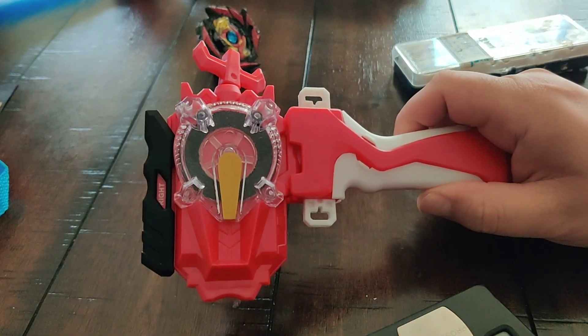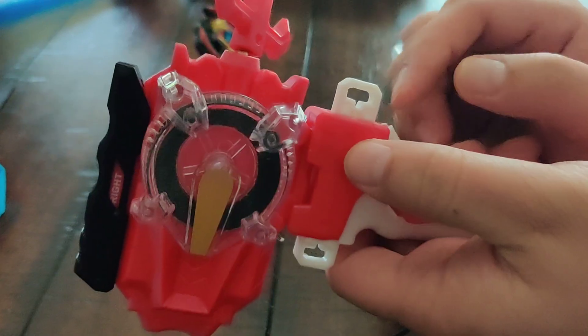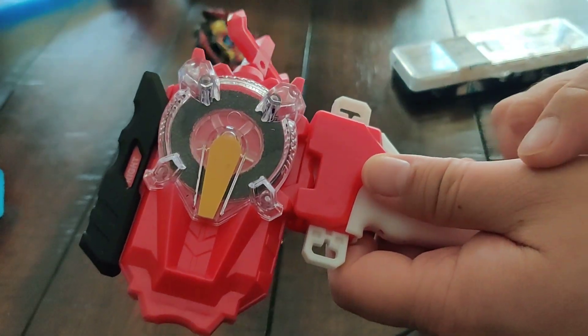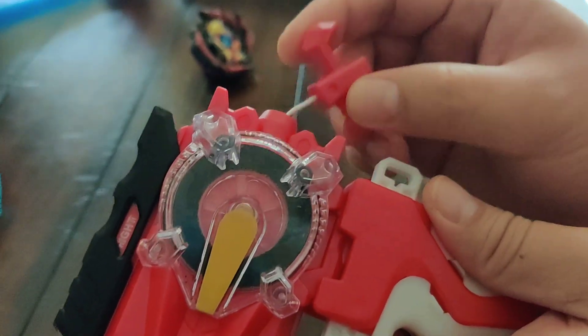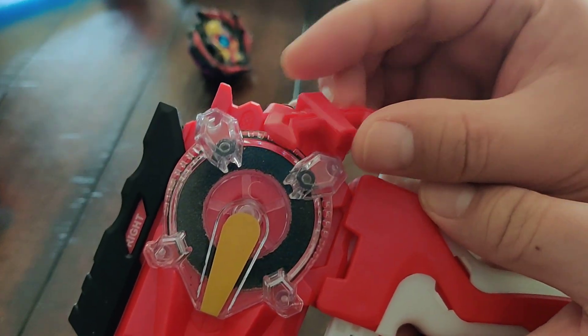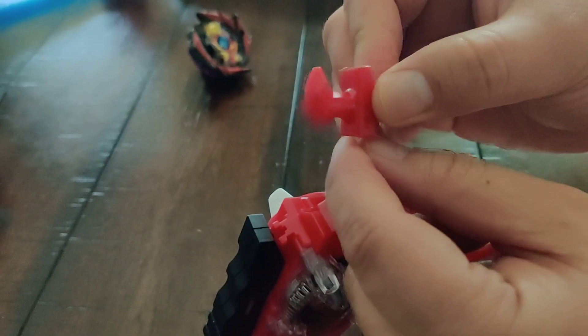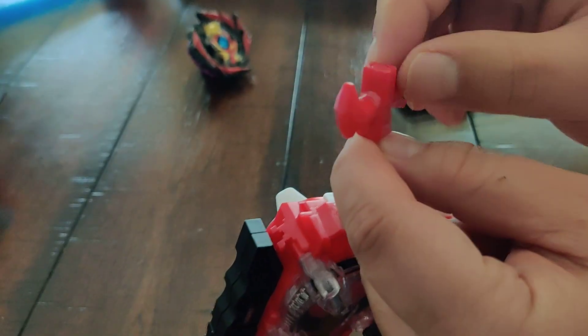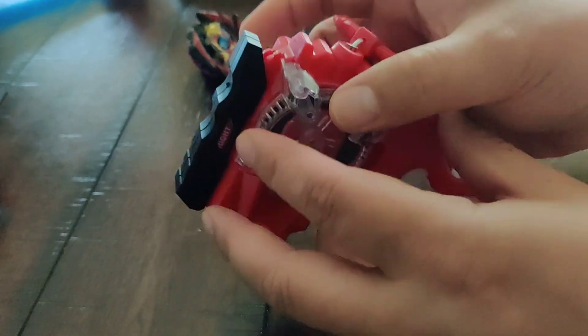Today I'll be talking about BB launchers that use string. If you're wanting to buy an aftermarket BB launcher with this type of string, note that this piece over here can easily detach out of the launcher, so it'll come out and the string will get stuck inside of here.